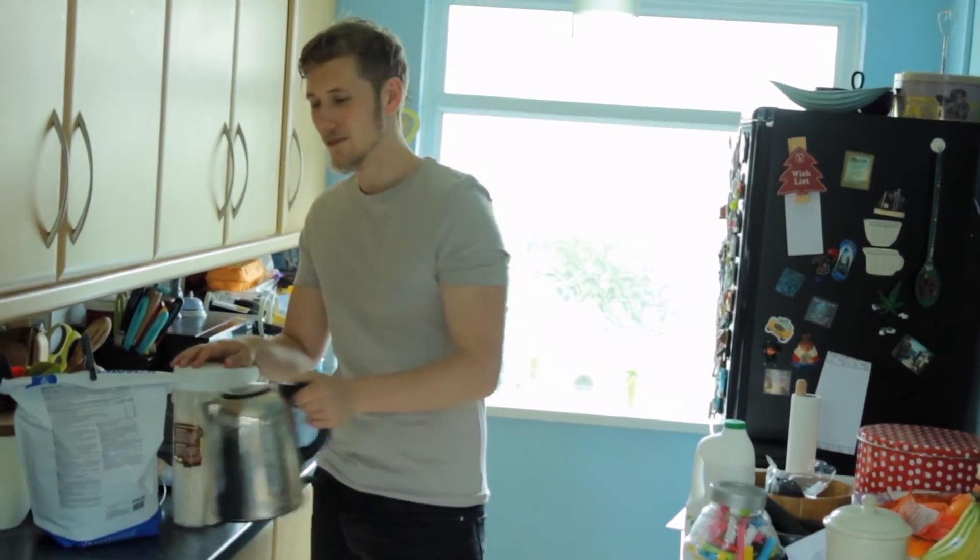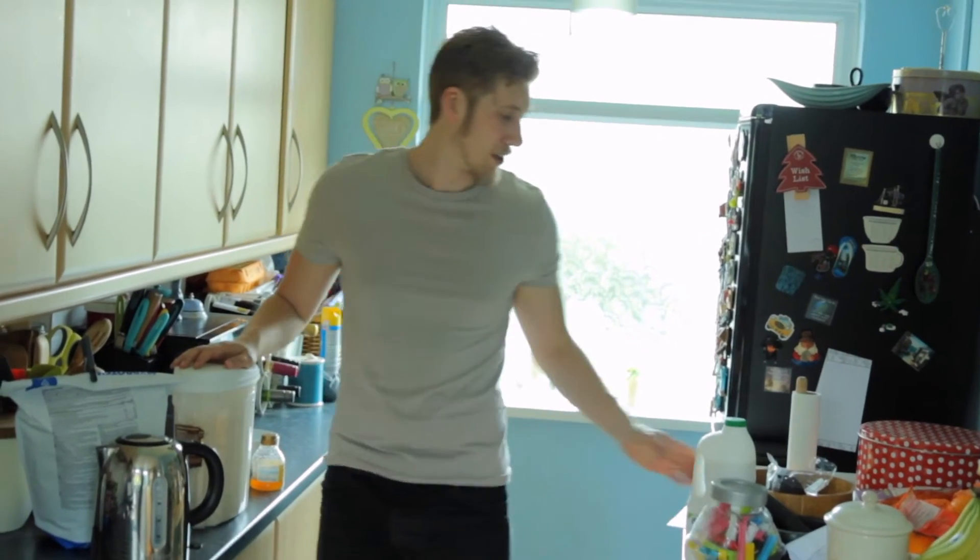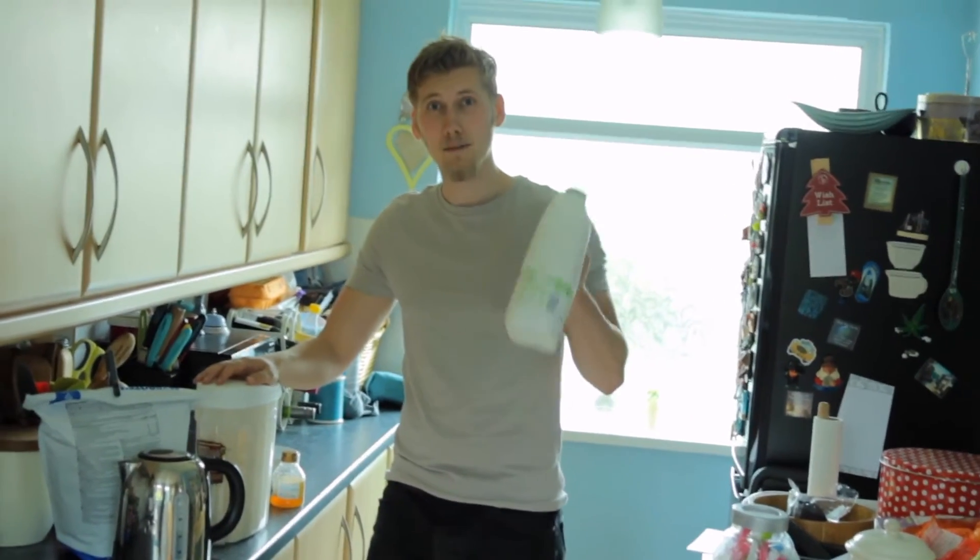Porridge with water — don't worry, I'm not mental. It tastes alright but it mixes with the whey. But if I could get milk in the kettle I bloody would.